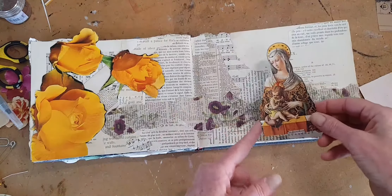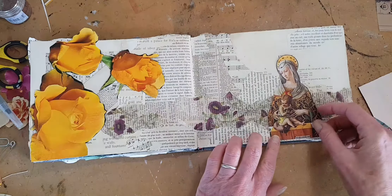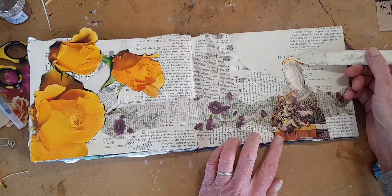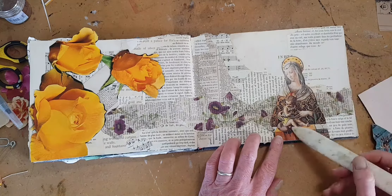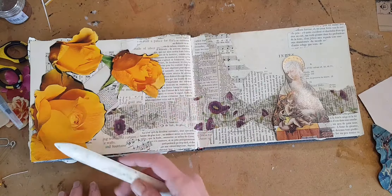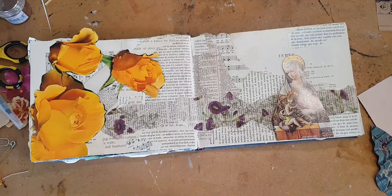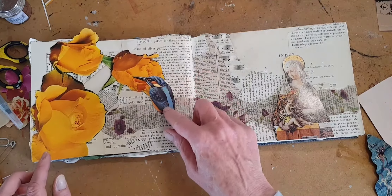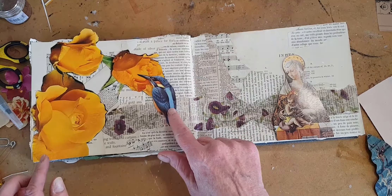I've already picked out my images from my scrap paper library. If you're not sure about how to make your own scrap paper library, there's also a video link for that — check it out. I'm not really the orange rose type as a rule, but these really made the page pop. It's almost a 3D effect. And these just came from a gardening catalog.